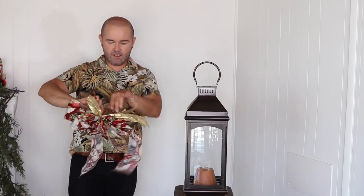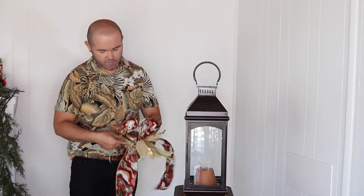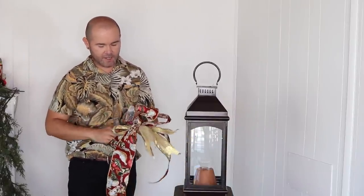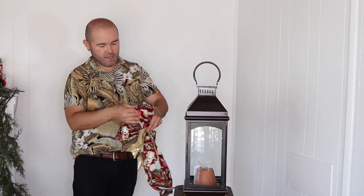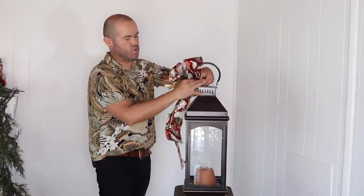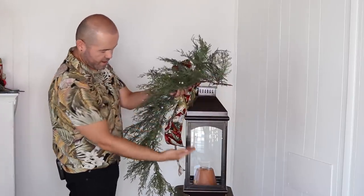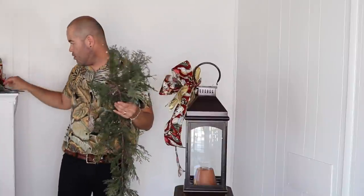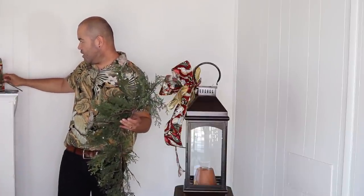I'm using the gold ribbon just as an accent, like I use it on the lantern or the planter. Now I'll get started with the swag using a garland. I already measured — I want it to sweep down one way and forward the other, so this center point is where everything attaches, which I call my core. I literally just purchased this garland today.